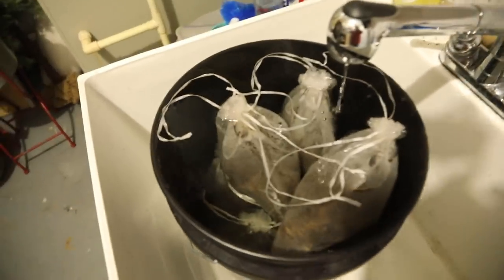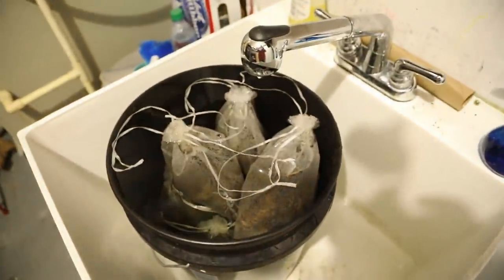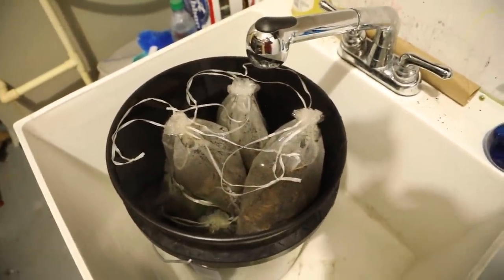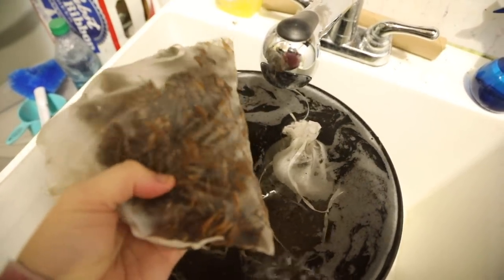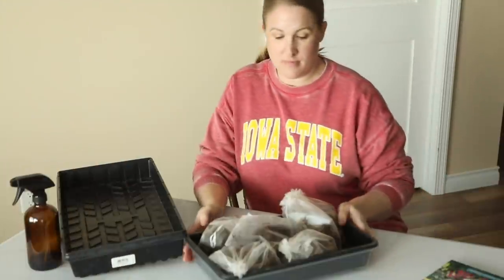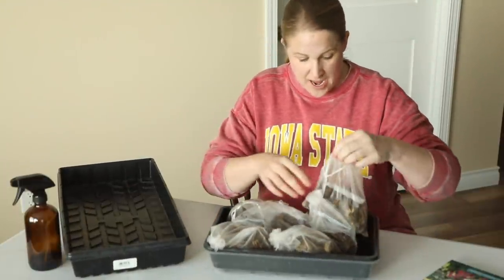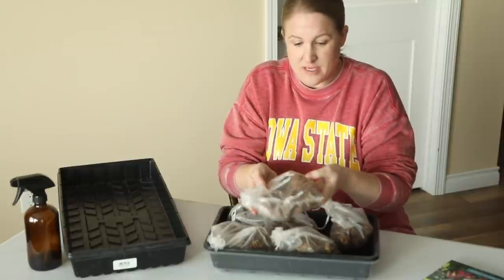There they are — they've been in here for four hours. I have six organza bags filled with the corms. Those really grew in size after soaking. I'm going to get these all taken out and then we'll look at them.